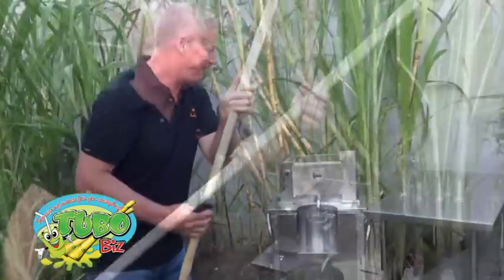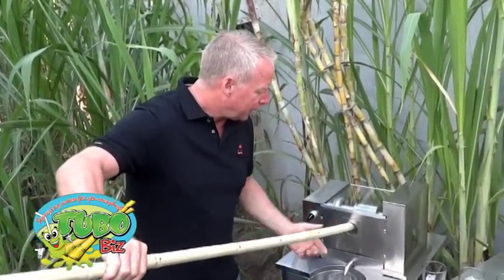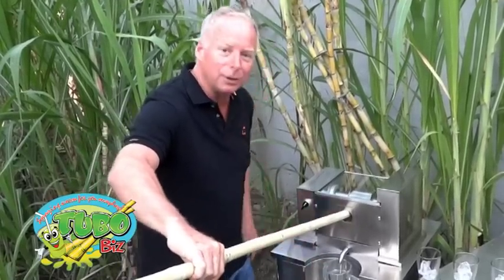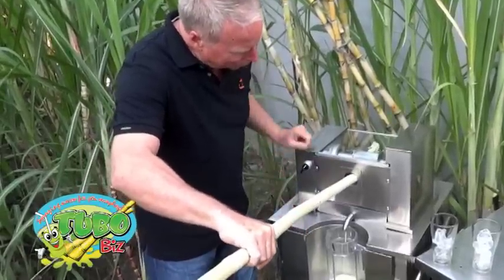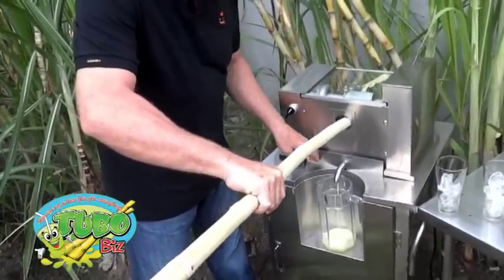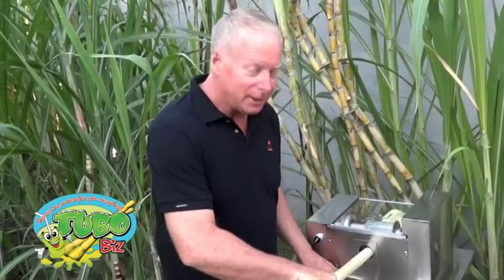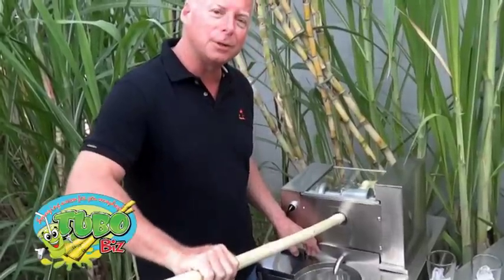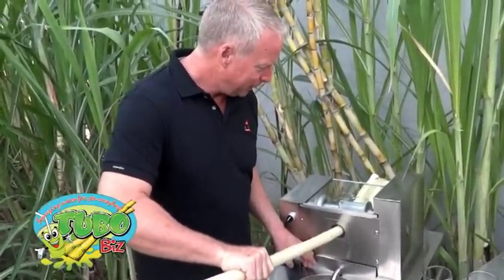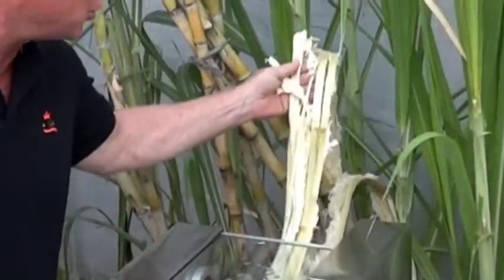This one is about two and a half meters long and we're juicing it out here into this pitcher. Look at the beautiful juice coming out there — it's gorgeous. Sugarcane juice is full of vitamins, minerals, and antioxidants — it's really, really healthy. These machines press the cane effectively. You see how dry that is? It gets every last drop out.